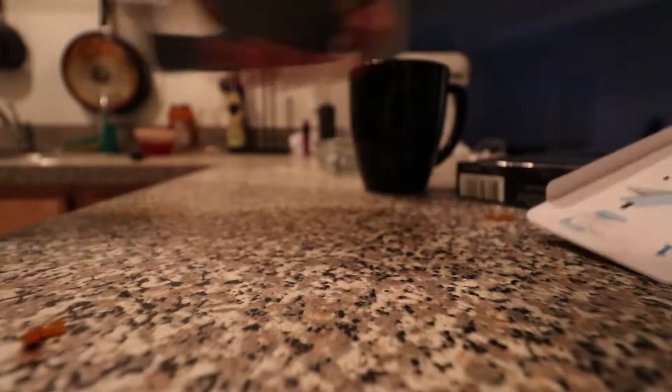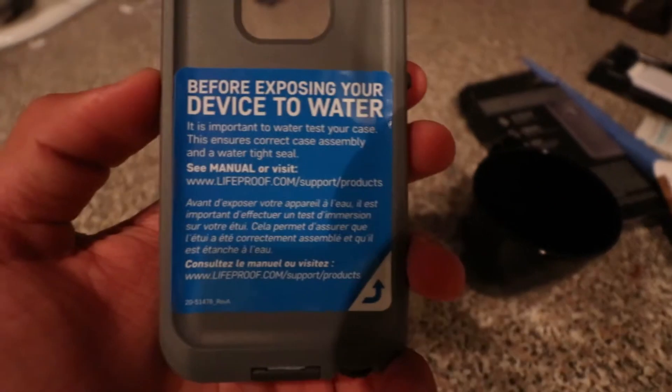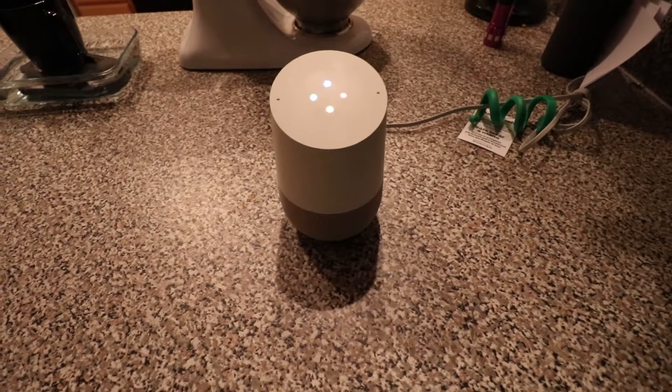We take the paper backing out of the empty case, seal it all the way around, and make sure everything is nice and pressured. The back of the case says to water test before exposing your device to water — it says that in French or maybe Spanish. Everything's sealed, so we go ahead and submerge it, using the coffee mug to hold it down since it floats.